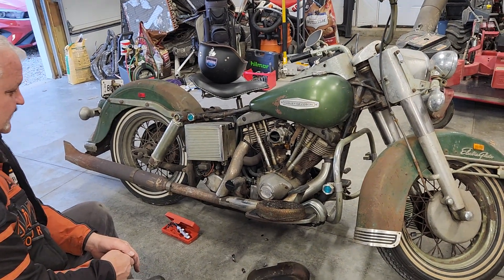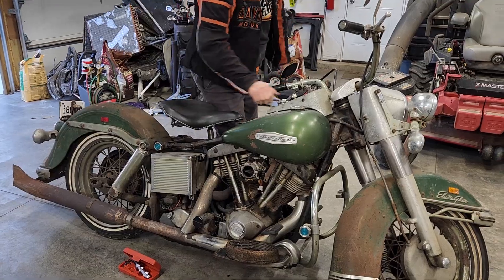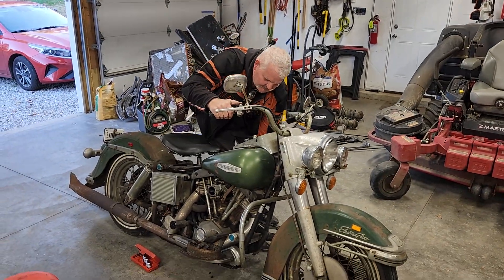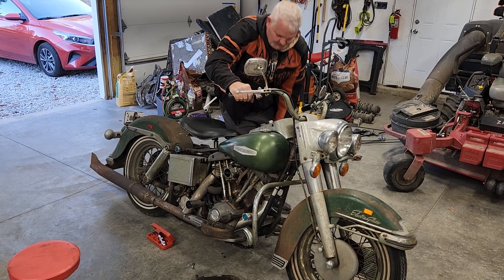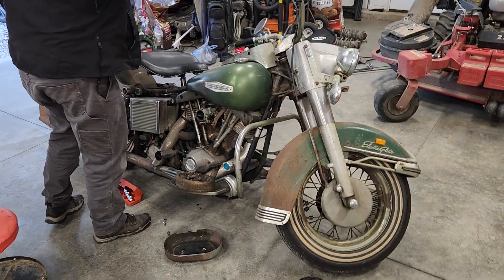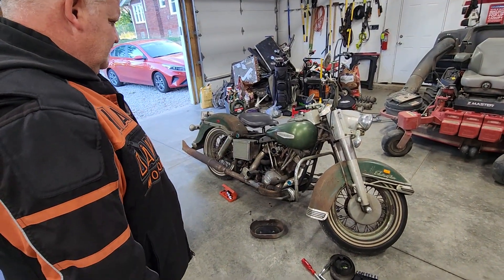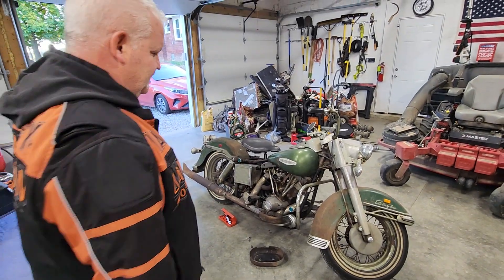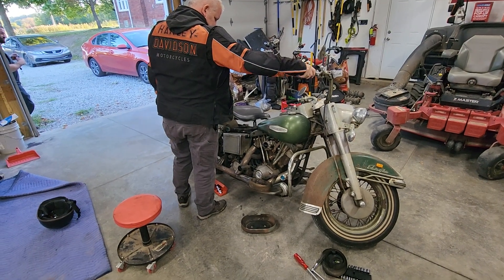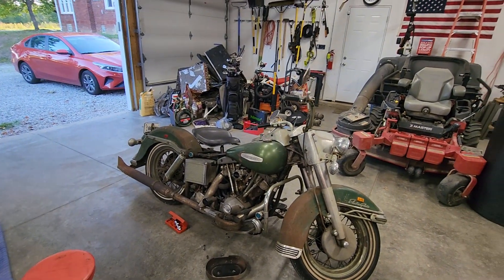Well, we probably flooded it, but let's see if it starts. She might need to flood a little. You think she'll throw some fire out of that carburetor? I'll try throttling it all the way down and see if it'll fall on its face. We have it set to about 1,000 RPM. Well, there you go — there you go.